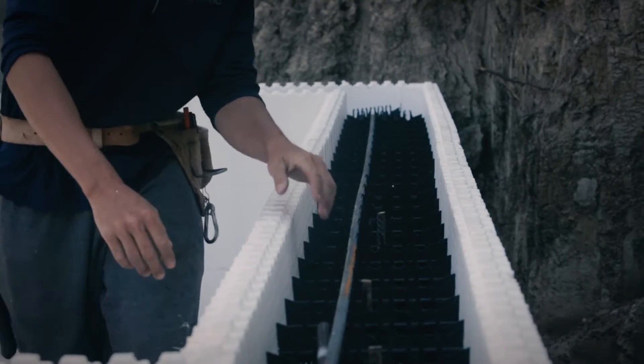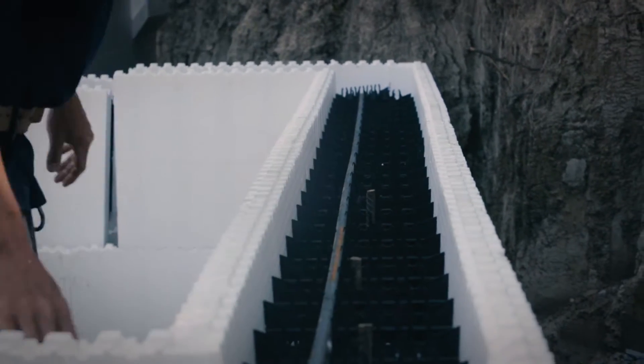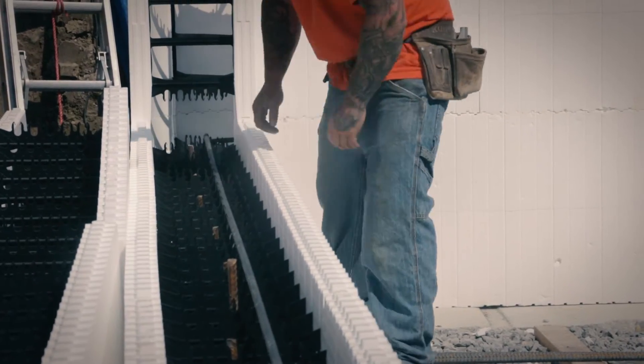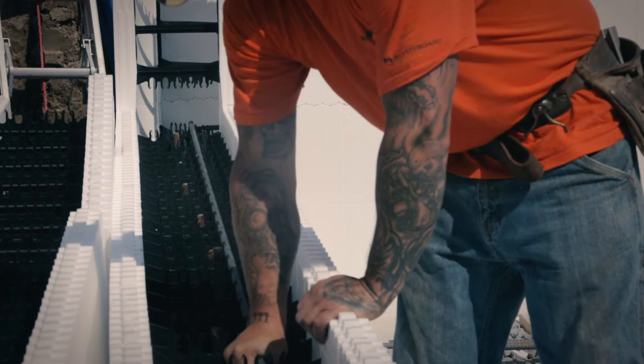Install horizontal rebar as per your specs using contact lap splices. Webs are specifically designed to hold steel in place with no tying using a contact splice. During your first course, the notches should be closest to the EPS panels, or as specified.